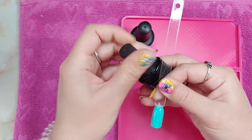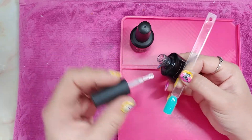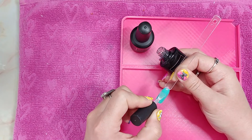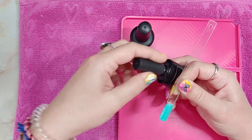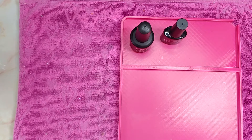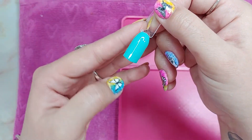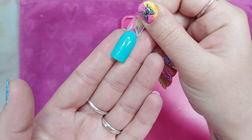Then you just get your gel top coat, pop that into your lamp, and there's the finished product. So you don't ruin any step 3 bottles and it's very shiny.